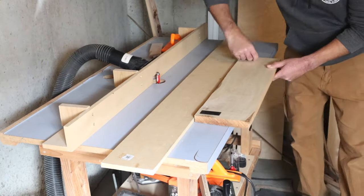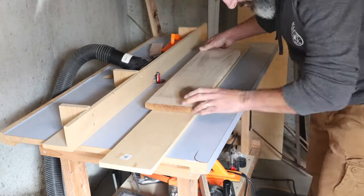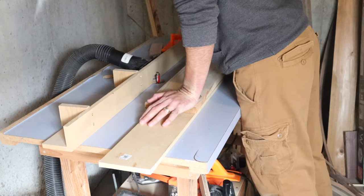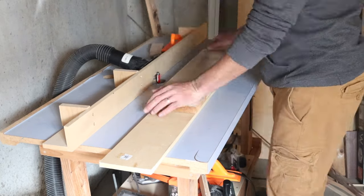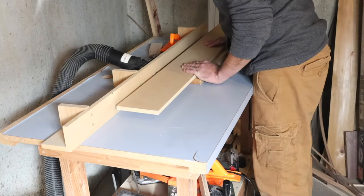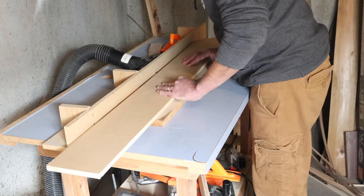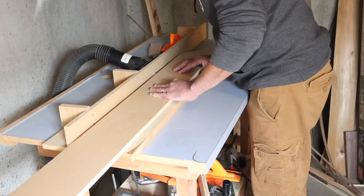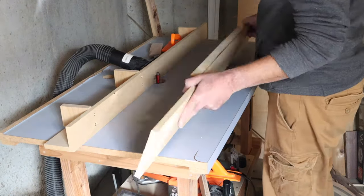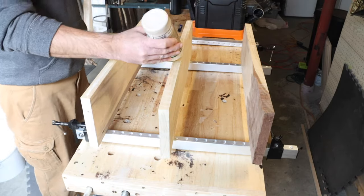The edges that we're going to glue up — I'm just needing to get a straight edge. What I have here is just a flush trim bit for a smooth, straight edge. I'm just running this over the router table here just to get that clean edge.